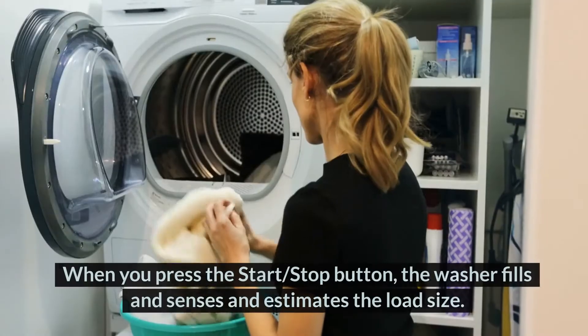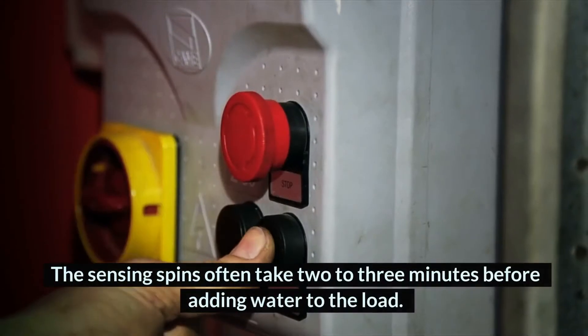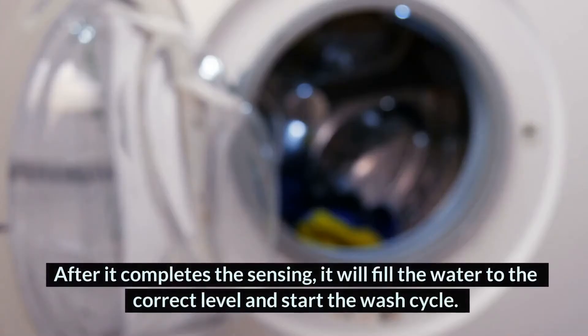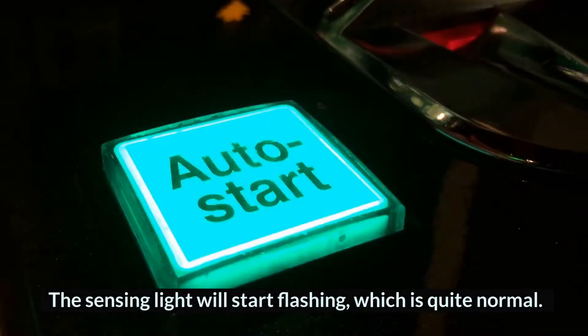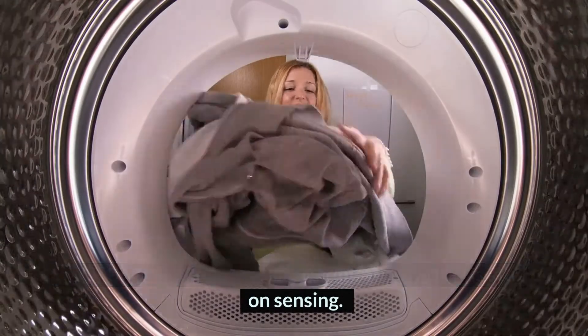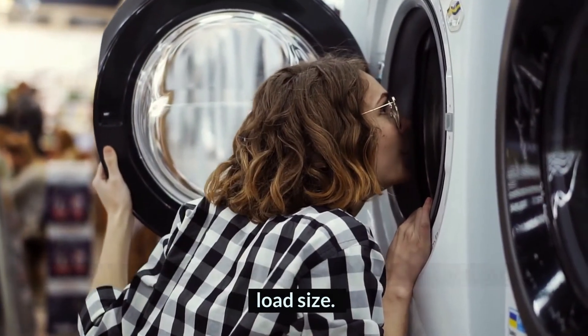What does it mean when a washing machine says sensing? When you press the start/stop button, the washer fills and senses and estimates the load size. The sensing spins often take 2-3 minutes before adding water to the load. After it completes the sensing, it will fill the water to the correct level and start the wash cycle. The sensing light will start flashing, which is quite normal. But if the light blinks for a long time, the washer is stuck on sensing. This is usually because of a faulty sensor, shift actuator, or load size.